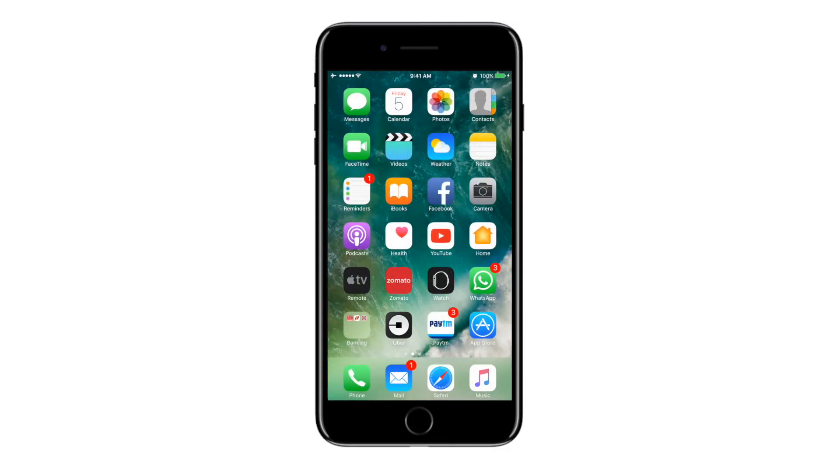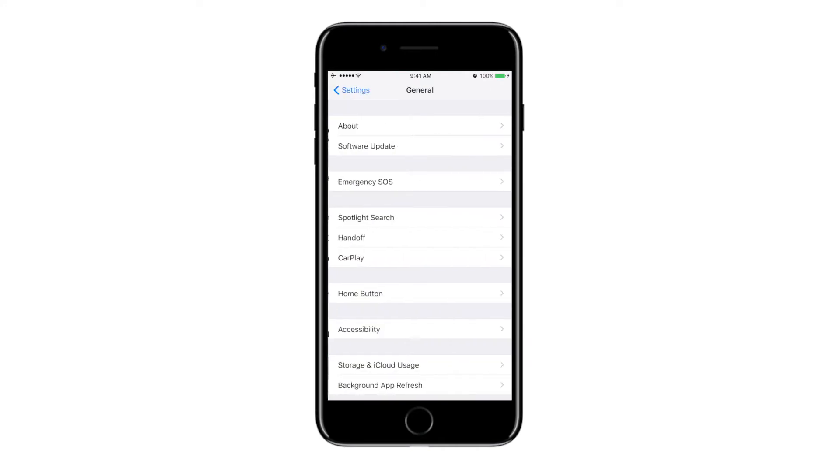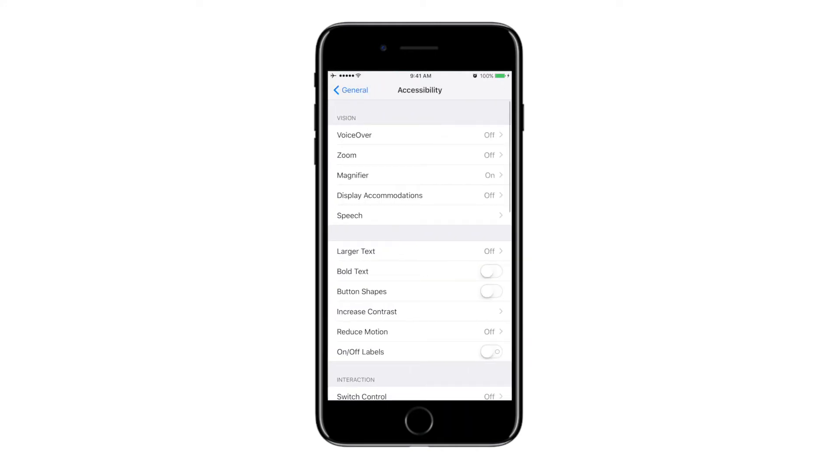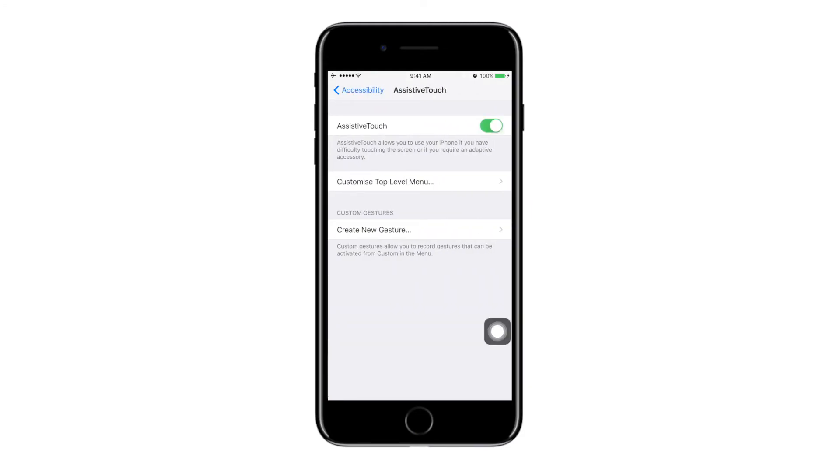There is also another method to take a screenshot on your iPhone without actually having to press the sleep wake button and the home button together. For that you have to go to Settings, go to General, go to Accessibility, and scroll down to Assistive Touch. You have to enable Assistive Touch.